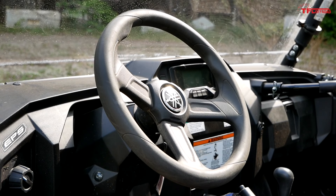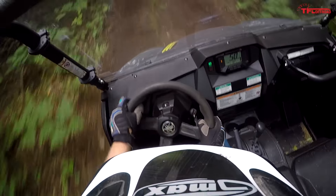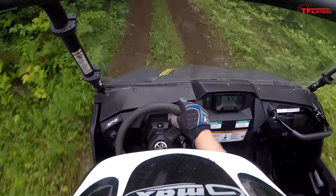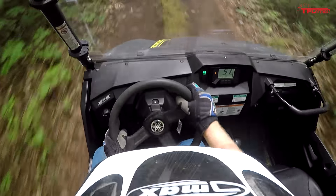Now it's time for good, bad, and weird. First, the good, and it has everything to do with the steering. The steering in this X2 just has so much life to it — tons of feedback, nice and heavy in your hands. It makes this thing so fun to drive.